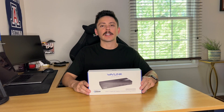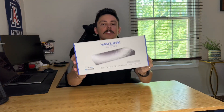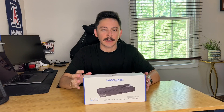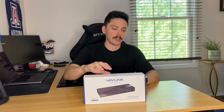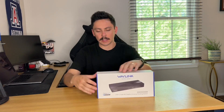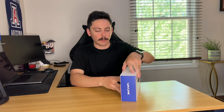Today we have the Wavelink USB docking station. It is a universal docking station, so I want to tell you about the features of this product and then put it to use and show you how it's done. Let's go ahead and take it out of the box so I can show you some of its features.